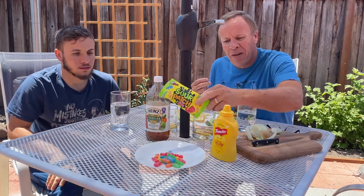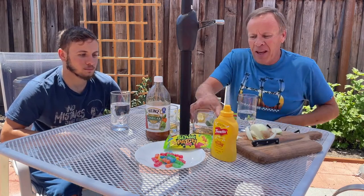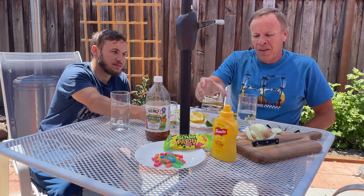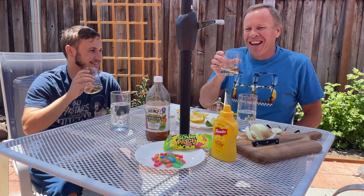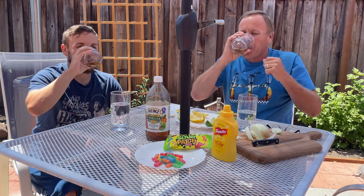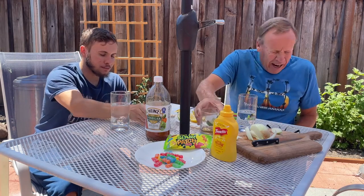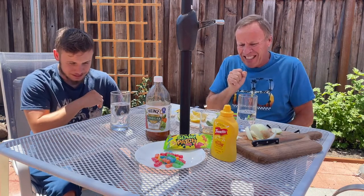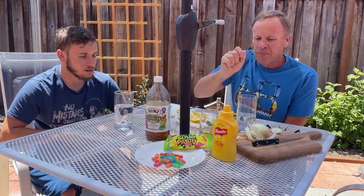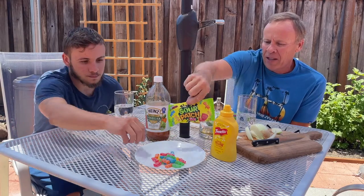We have two things left: the sour patch and the vinegar. We're going to do the vinegar first, and then hopefully the sour patch will help get rid of the vinegar taste. I'll just do a little — that was not very good. Last one, sour patch. They had a little sour kick, nothing sweet, just sour. Those weren't really bad.